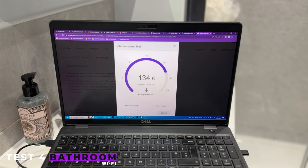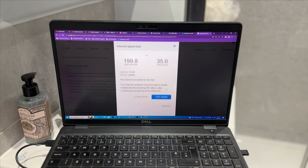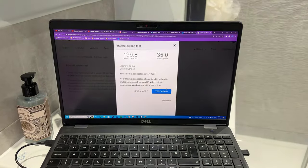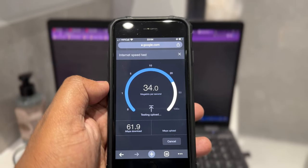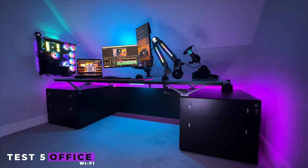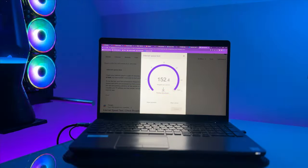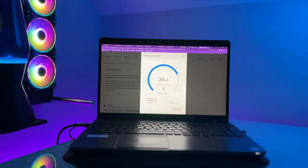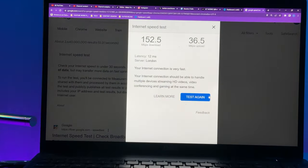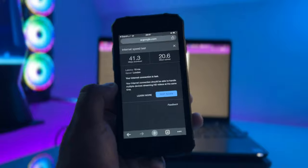Test 4 is in my bathroom — it's a known fact that we all spend at least 10 minutes a day on the phone in here. The main bathroom is on the first floor. On the laptop, we are getting 199 down and 35 up, but who brings their laptop into the bathroom? On the phone, it's only 61 down and 33 up, which is a huge drop with only coming up the stairs. Test 5 is in my office on the second floor. My router is downstairs and I am on the second floor, getting 152 down and 36 up, which considering where it's located is not bad. But I pay for twice that speed, so I want it all and more. On my mobile device it's 41 down and 20 up, which is terrible.